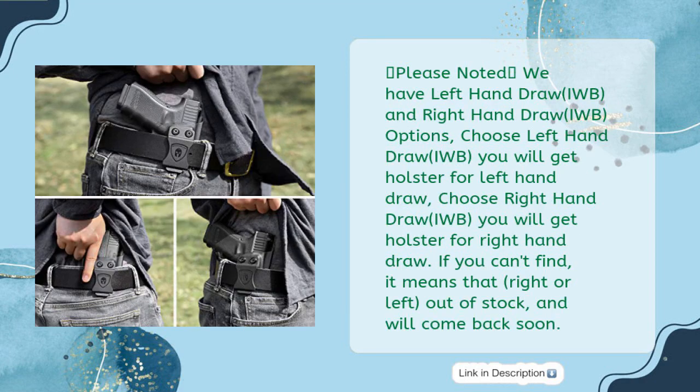Please note: left-hand draw IWB and right-hand draw IWB options are available. Choose left-hand draw IWB to get a holster for left-hand draw; choose right-hand draw IWB to get a holster for right-hand draw. If you can't find it, it means that right or left is out of stock and will come back soon.